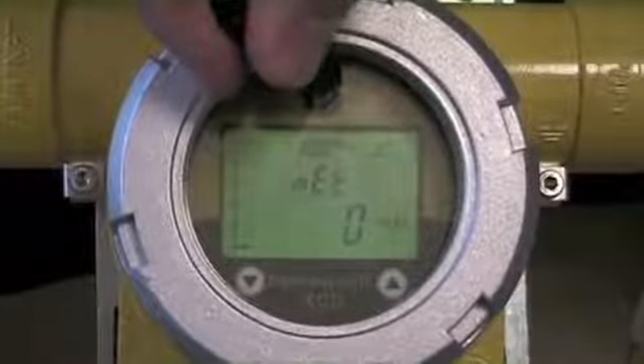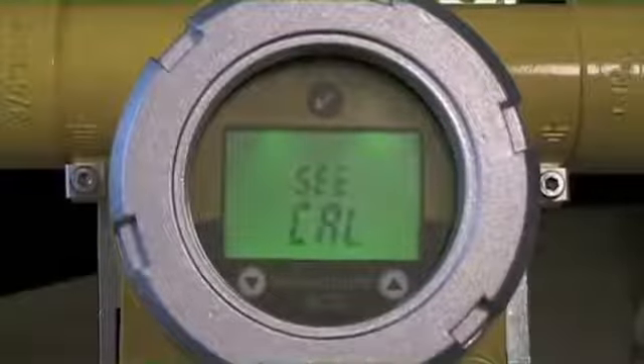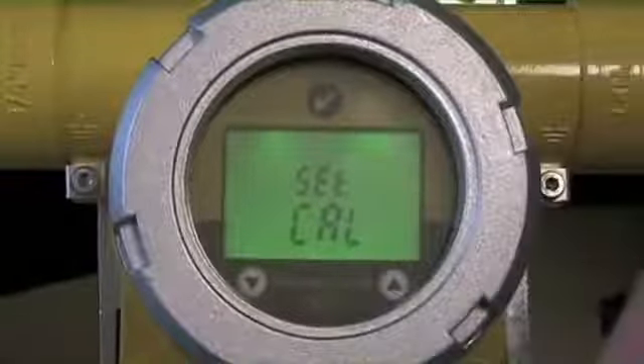To get to that menu operation, what we would end up doing is pressing and holding the magnet until the circle appears, and then we're into the main menu.